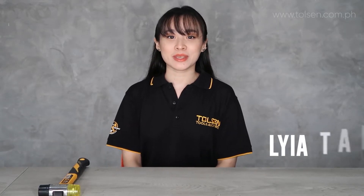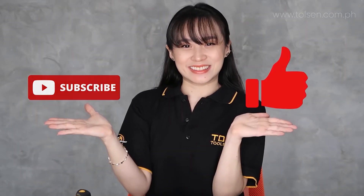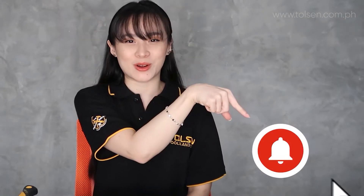I'm Laya and I'm here to unbox and show you how to use our products and tools. Before I proceed, don't forget to subscribe and hit the bell button for more updates and notifications. So let's begin.